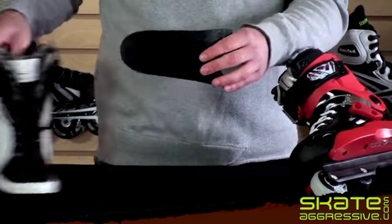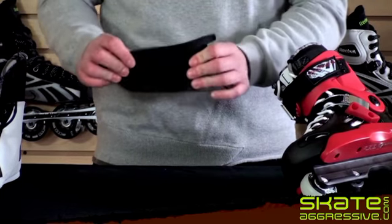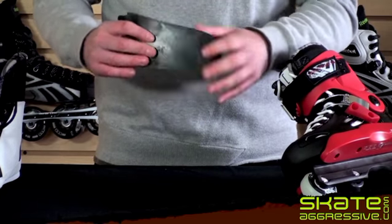This is the shock eraser that comes underneath the heel of the skate. As you can see, it's very pliable, so it's going to help absorb anything that you throw at it.